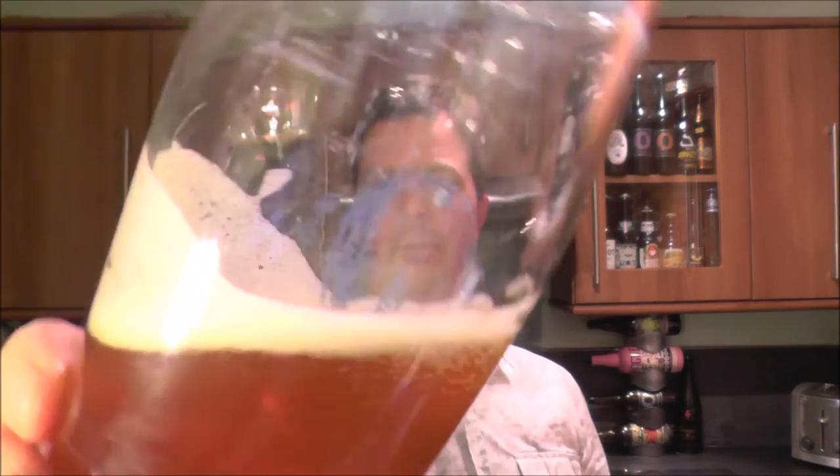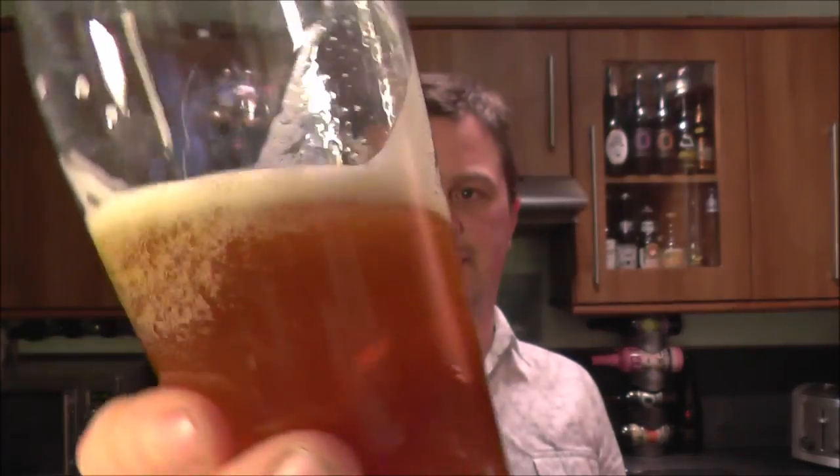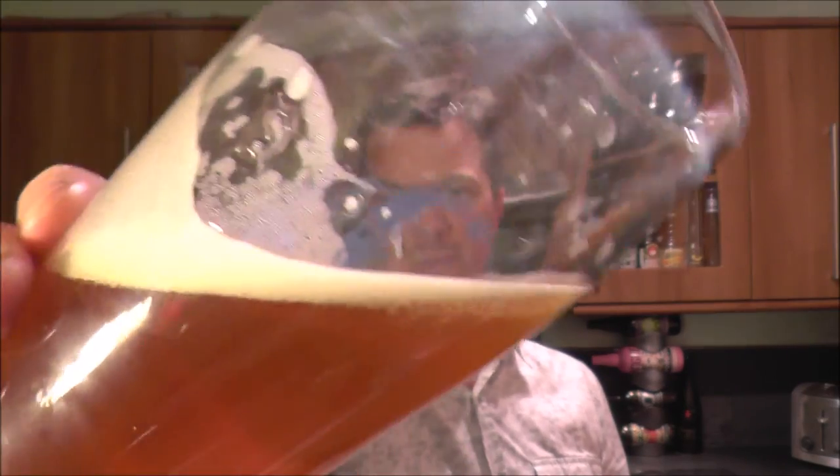6.6% ABV is probably a little bit too large to be able to session it. I think I'd have one or two of these and think, wow, this beer's just crept up on me big time. But it's got a nice head and a nice lacing on the glass, and the bubbles chase the beer up the side of the glass as I rock it back and forth.